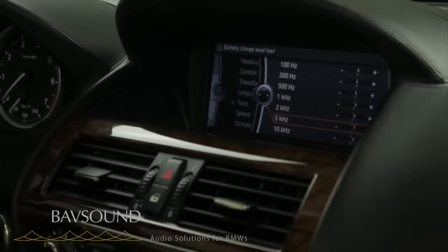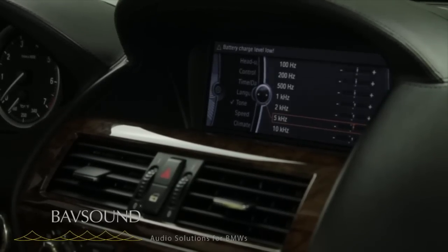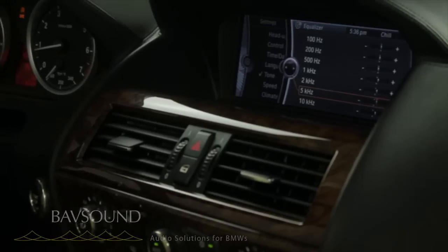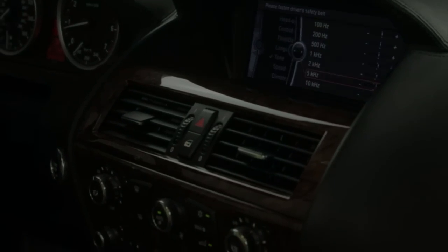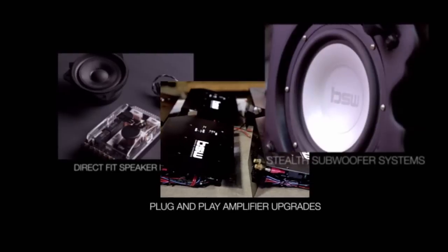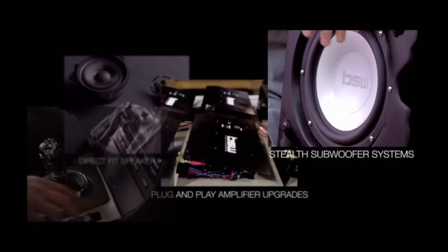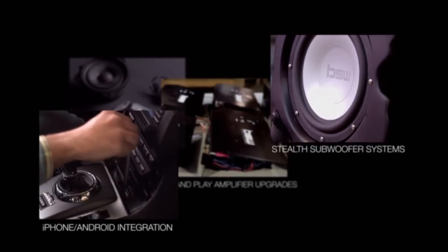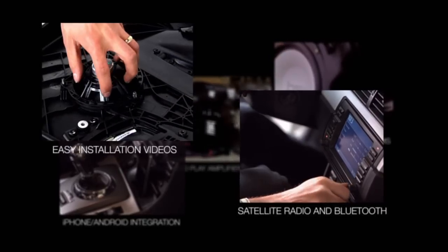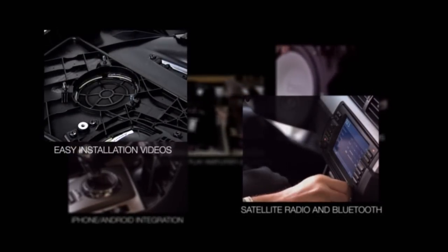This battery is about had it in this M6, so I'm going to fire the car up. On that note, we are going to sign off and see you guys on the next round. Thanks so much for stopping by. Bye!